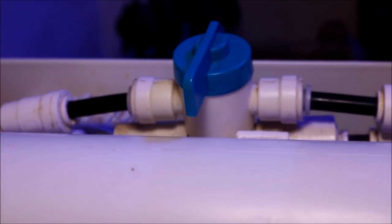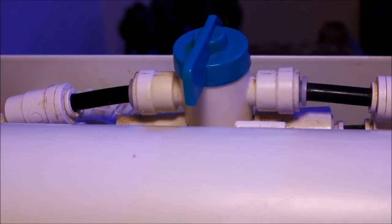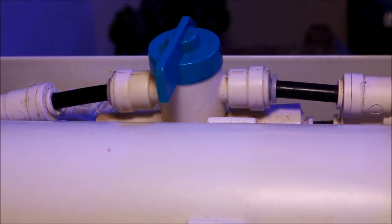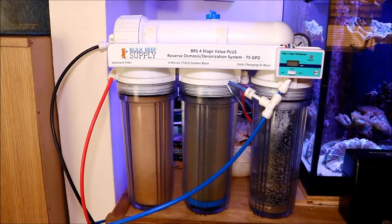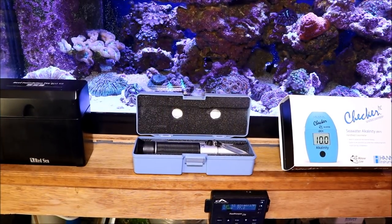Another good idea is to have a flush valve on your system. At the beginning and end, I flush my system to get any contaminants out altogether. This is basically what I recommend your first investment should be — a good RODI system.